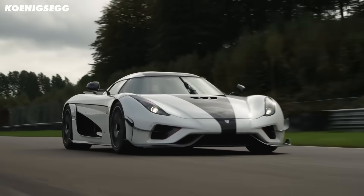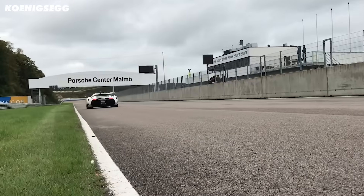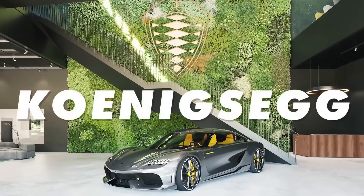Koenigsegg are used to making ridiculous hypercars with bonkers top speed numbers and minimum four-figure horsepower numbers. However, now they've created an electric motor that makes 330 horsepower that is somehow smaller than my head. That's madness. Two of these motors with a single inverter will make 660 horsepower and weigh less than 85 kilos. This tiny bundle of power is the work of Swedish hypercar makers Koenigsegg. So how does it actually work? Let's get into it.